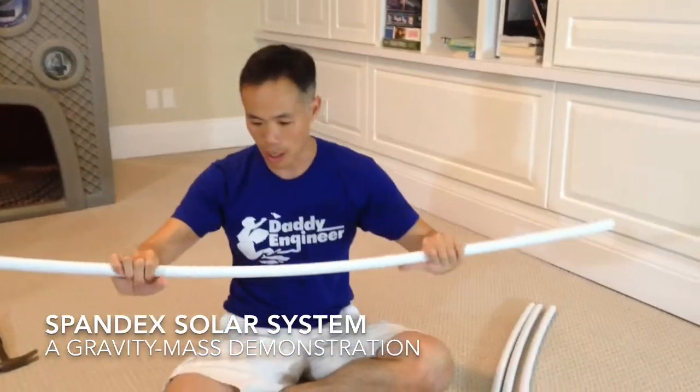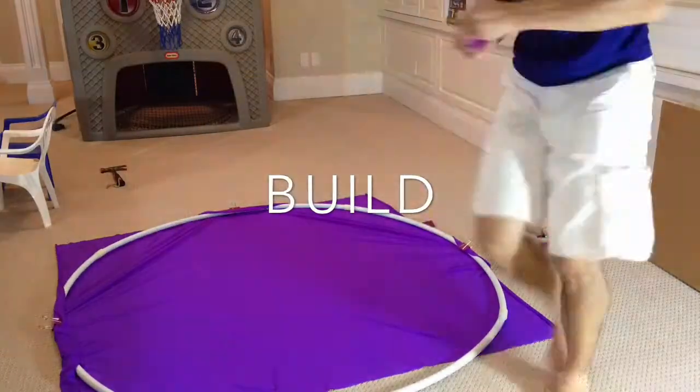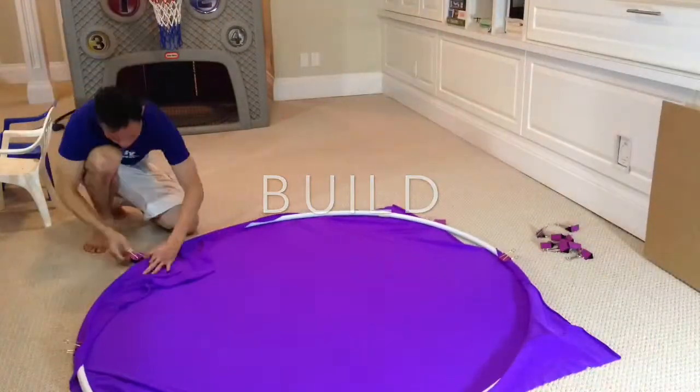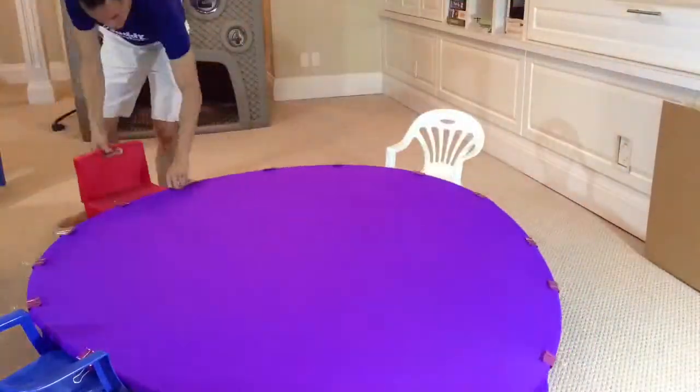Hi friends! Here's a project inspired by a YouTube video I saw about a physicist trying to explain the relationship between mass and gravity using a spandex sheet. I thought it was a lot of fun so I tried to build it myself. I'll show you how I did it and what the result was with my kids.